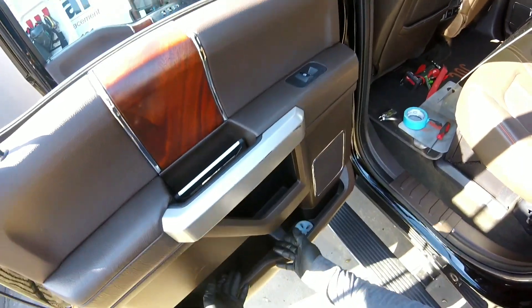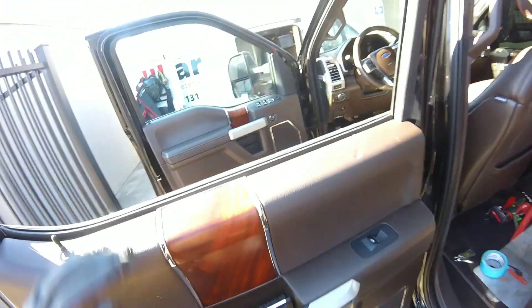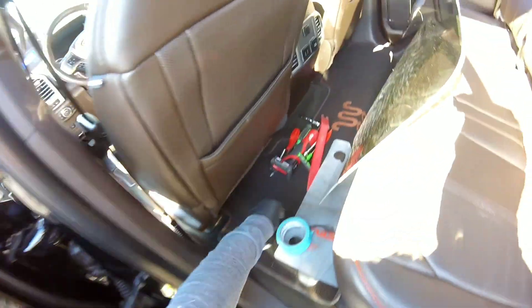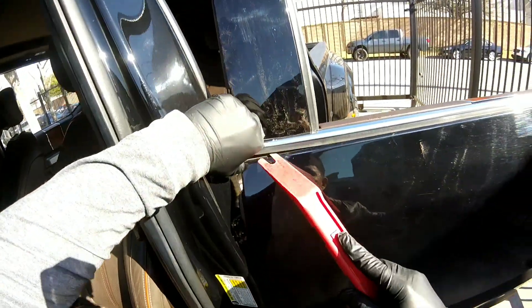Now I can get all the tools and start removing the panel. Remember, when the glass is broken inside you have to do it, but I'm going to do it the same style I did the front one because it's clean. This truck is clean inside the door — the trim is really easy on this, no big deal.